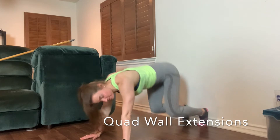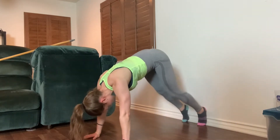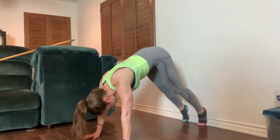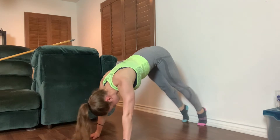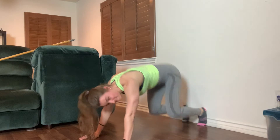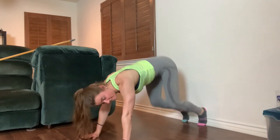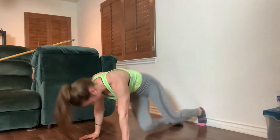We're going to do a quad wall extension. Notice my toes are against the wall, my heels are as well. I'm going to dip my knees down, hover above the floor without touching it, and then squeeze all the way back up. This is going to get right into the quads — that's really all you want to feel. At the end I went a little bit faster because I was feeling the burn, and that's a different way to do a quad extension.